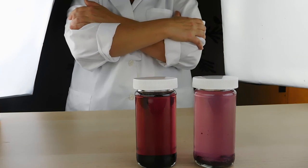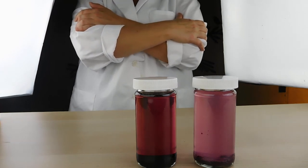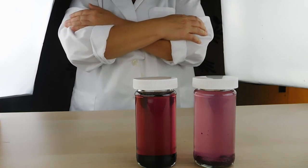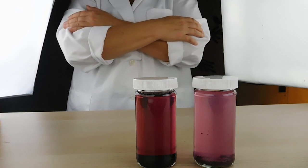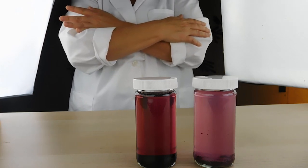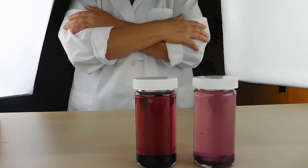We hope you enjoyed this video on different extraction methods and mediums for achieving color. You can find a description of how to do the extractions by clicking the 'More' button on this video. Please subscribe for more great videos.